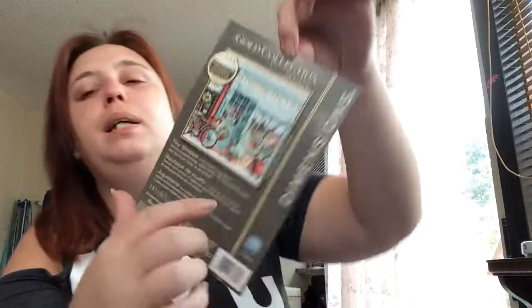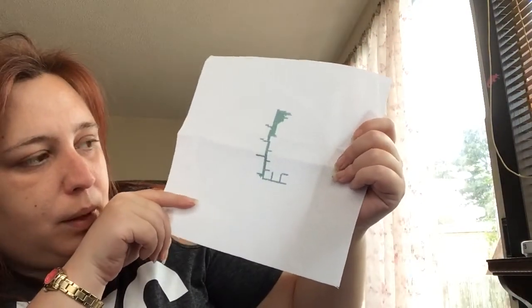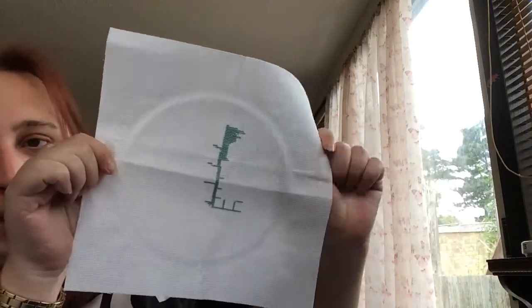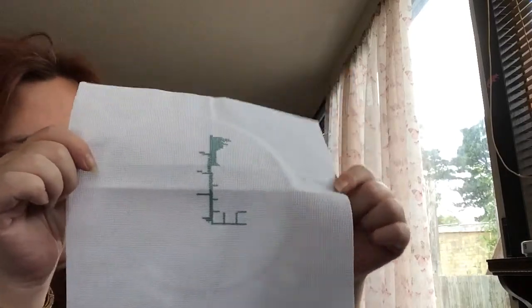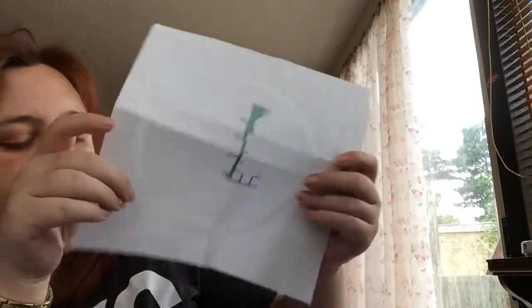My last WIP — I started this last Christmas but didn't do a lot on it as it was late into December. It's Dimensions Gold Toy Shop on 18 count white Aida. I haven't even got a needle minder on this one yet. I started it and just put it away since I won't need it until next Christmas. I should maybe pull it out before Christmas and see how much I can get done. It's only a 6 by 6 design but it's my first Dimensions Gold so we'll see.